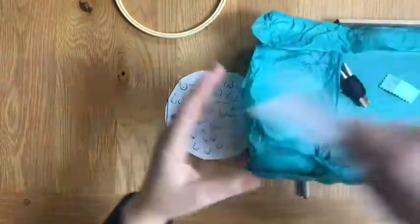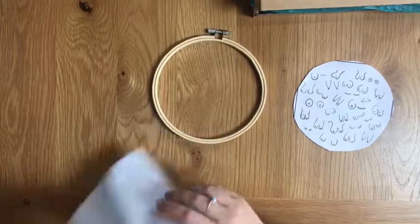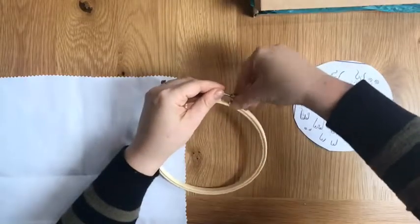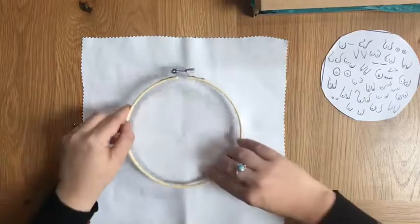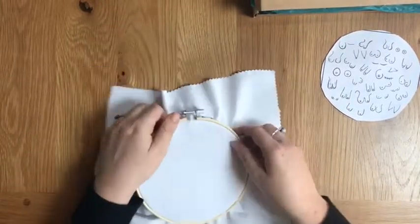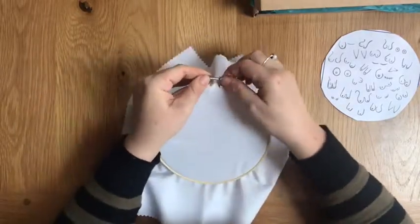Next, get your fabric on the hoop. Just unscrew the screw, place the fabric over the small hoop, and make sure you press the top hoop down, then tighten it up. For this step you don't need to make sure it's completely taut because we're actually going to take it back out again.